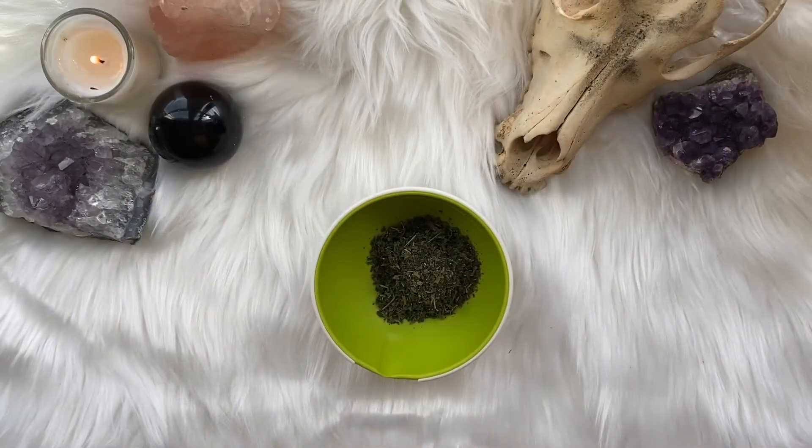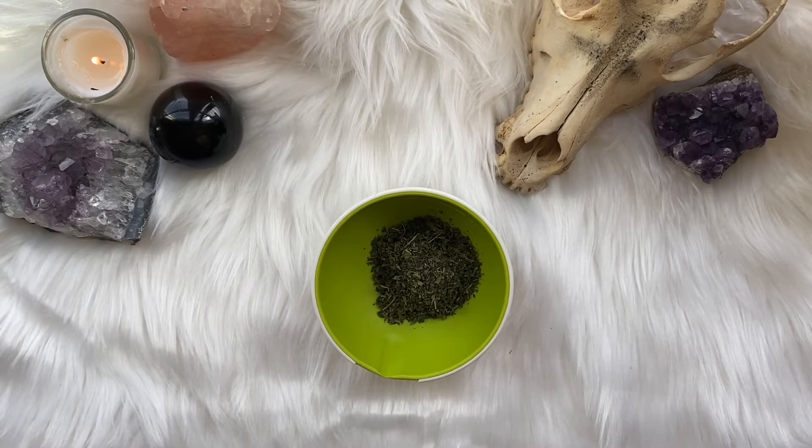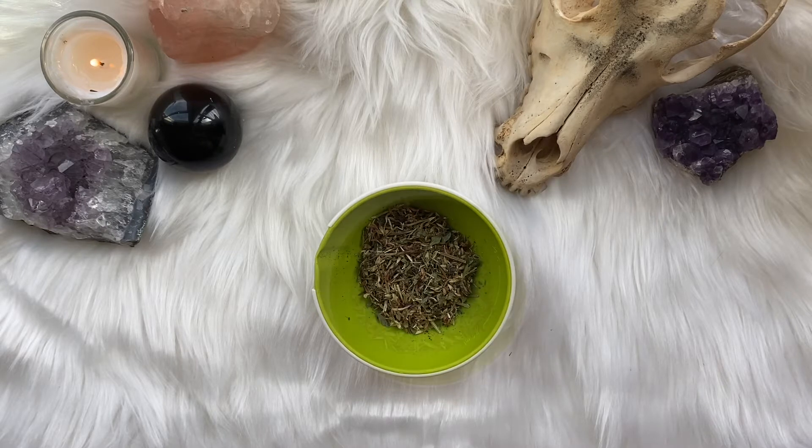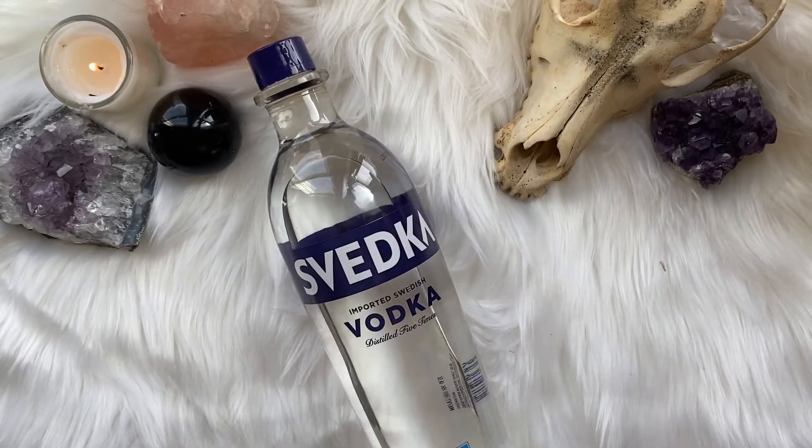Let's get into the construction of both tinctures. Our first project is the spring greens detox tincture. Starting off, you will want one part nettle — nettle helps flush excess fluids from your urinary tract, which for a detox is quite necessary. Next you'll want one part red clover, and red clover acts as a great diuretic. Lastly, you will want half a part of cleavers, and cleavers is great for pulling toxins from your body.